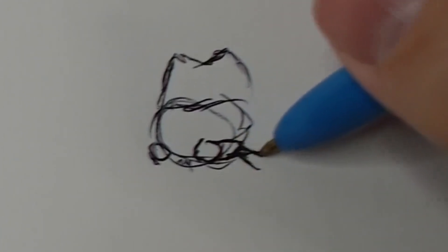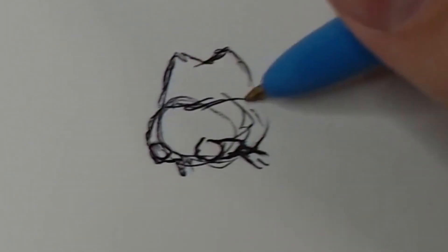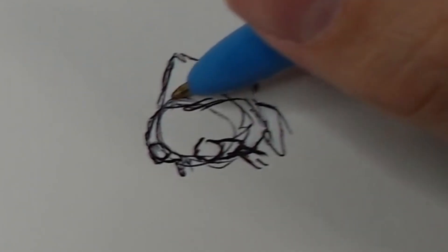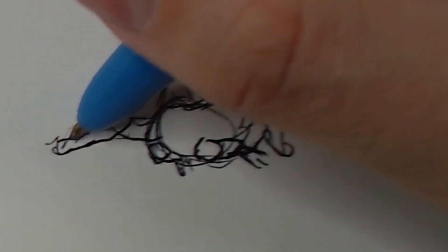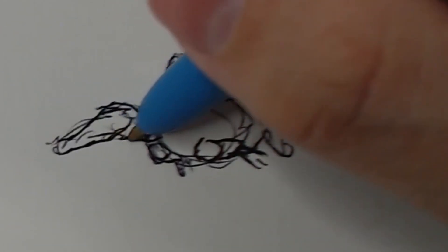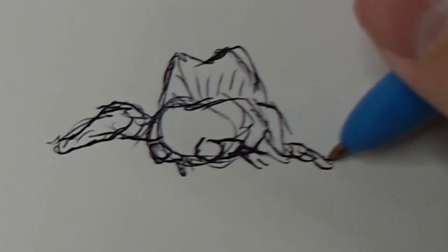This is also me practicing, because I haven't really planned out drawings in a while. I did make a short video on how to get back into drawing — basically you just have to do it. But also because I haven't drawn all that much recently, I still feel a bit rusty, especially when it comes to sketching things out in such a small format.